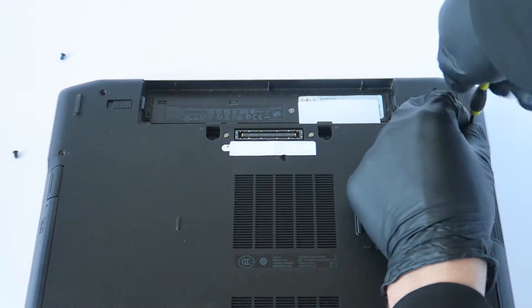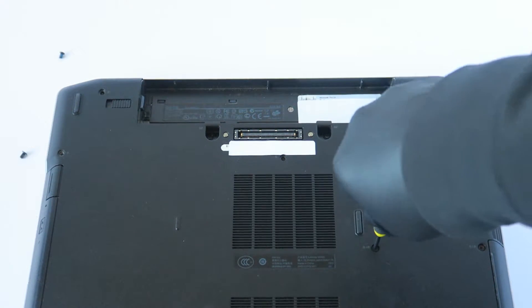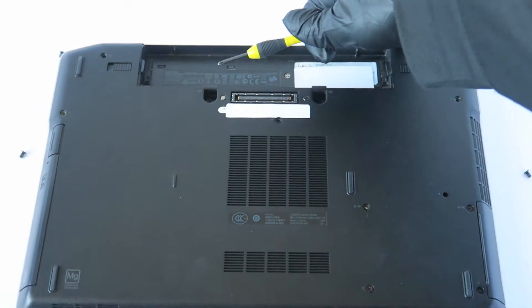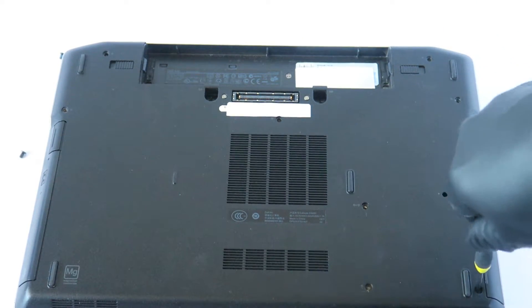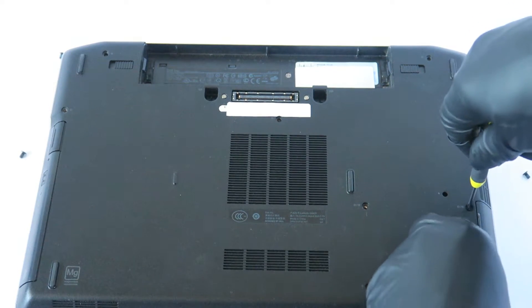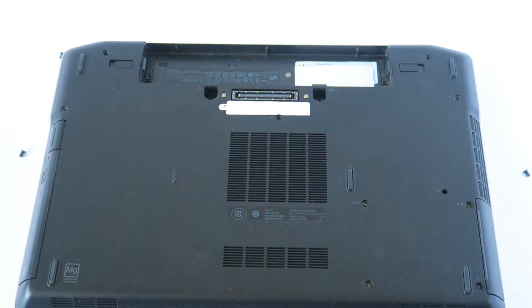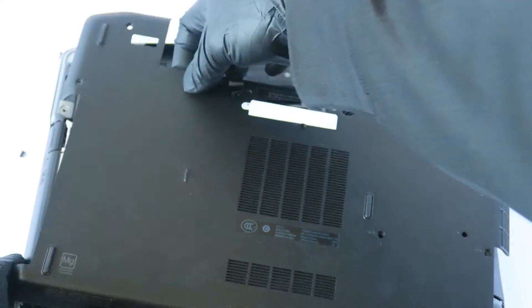Now we're gonna remove the hard drive screws. Once those are out, this cover right here just comes right out like this.